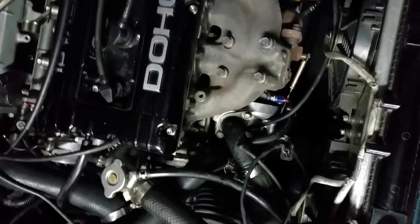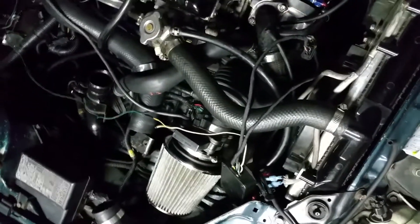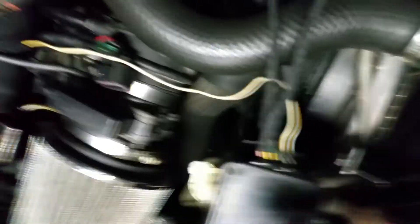I'm running the stock wastegate on this 16G. I'm not trying to run over 14-16 PSI. I want to see what heat soak problems I'll get into, maybe run meth injection, and mount the MAF translator box somewhere inconspicuous for a nice clean setup. For right now it's kind of dirty, but it is what it is.